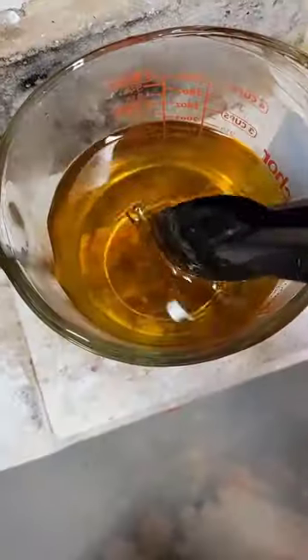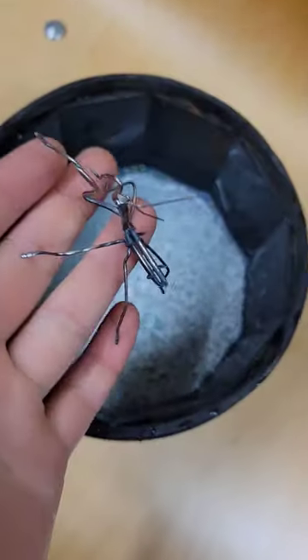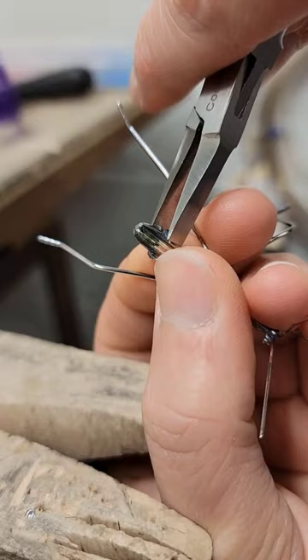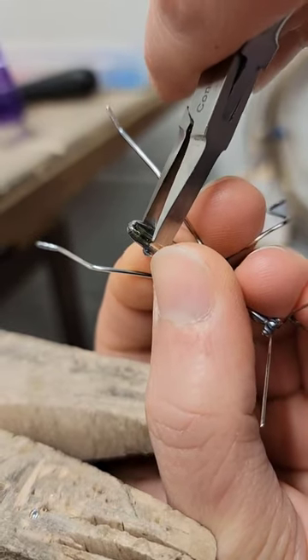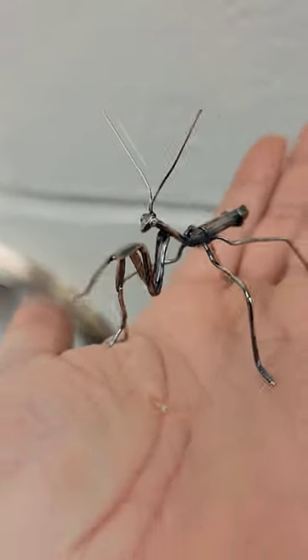After I was finished with my last of the soldering, I dipped the entire piece in a patina called Liver of Sulfur, which I then buffed off and tumbled the entire piece to give it a nice shine. After that, I set the stones, and there is the mantis complete.